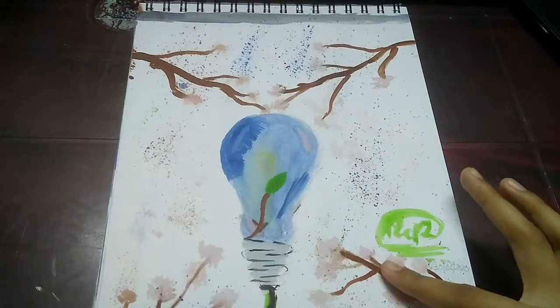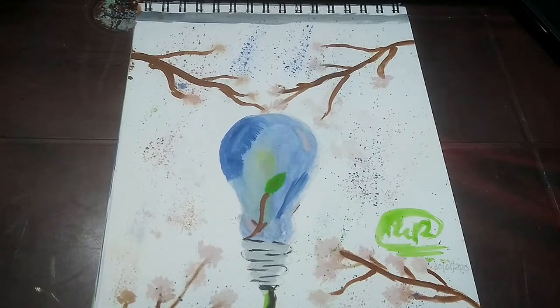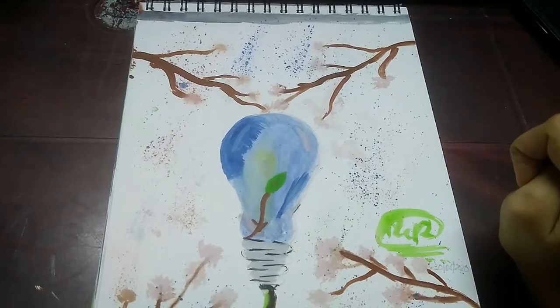So for this drawing I did not give it much thought and I just drew it and then I just colored it in. It does not have any meaning behind it but I think it turned out looking really good.